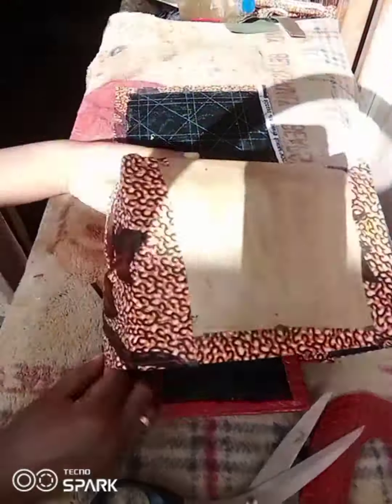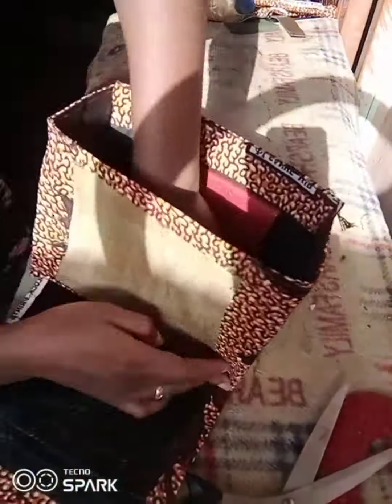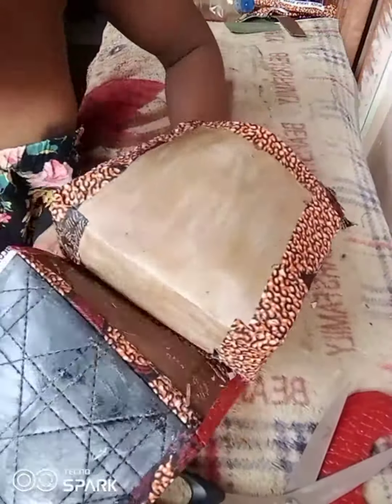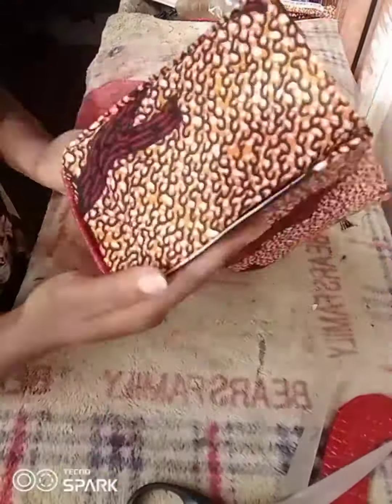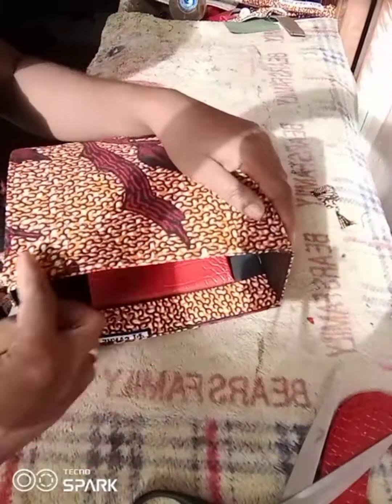Now it's time to join the bodies together. Start from the top and arrange it nicely. Take your time — it took me a very long time. You don't want one side bigger than the other, and you don't want it to be bent. Please take your time and apply gum generously.